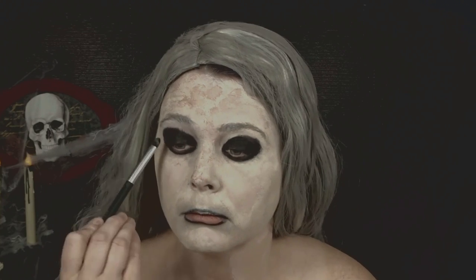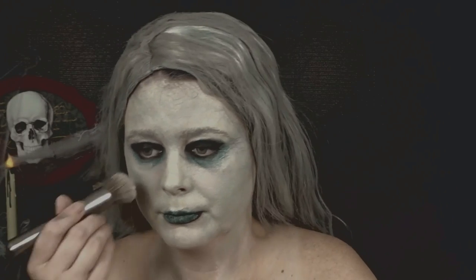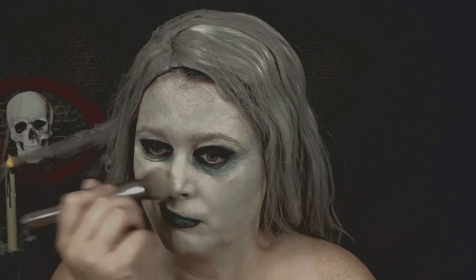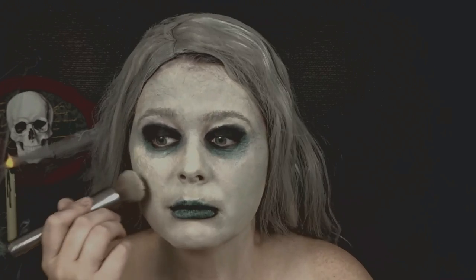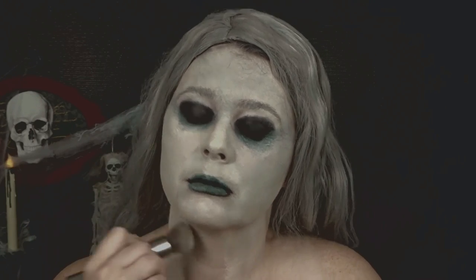Now I'm going to be taking the Kat Von D Eye Contour Palette and taking the shade Shaxx, which is the black shade, and applying this to my eyelids to really set that black Halloween makeup and make my eyelids look really dark. Now I'm going back in with the Kat Von D foundation in the shade Light and I'm really working it into my Halloween makeup. I just love how my face is starting to get all these different shades and tones.